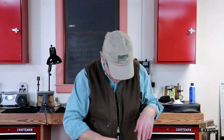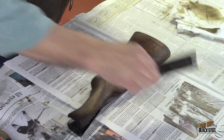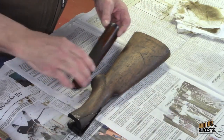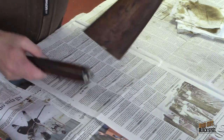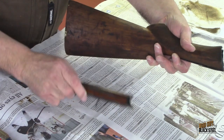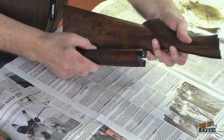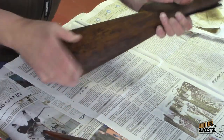We have all that finish — all that shellac — off and we're down to the original wood. There's a little bit of that original finish left too, not a lot. You can see that we're getting down in our colors. We've gotten rid of all that black shellac and we've gotten down to that original wood, that original color.